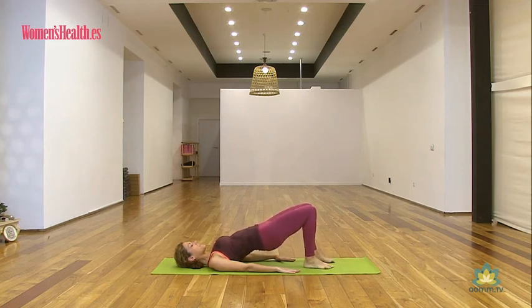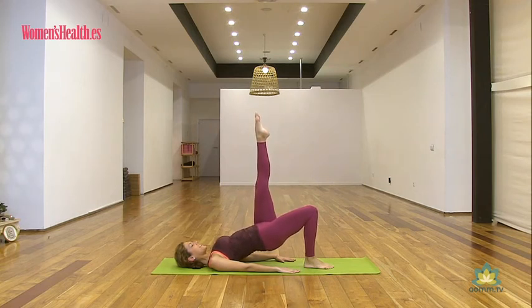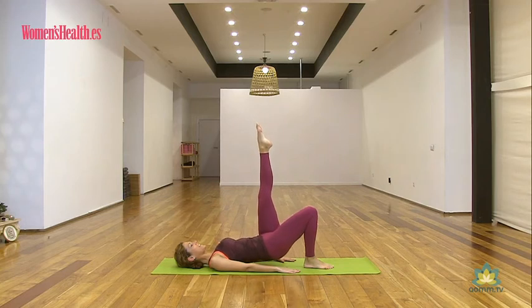Respira un par de veces torácicamente, inhalando por nariz, exhalando por boca, y hacemos el otro lado. Con tu siguiente inhalación vas desplegando y subiendo la pierna izquierda. Pie en punta. Inhala de nuevo, baja la cadera hasta que casi roce el suelo. Exhala, saca talón y empuja. Ocho más.